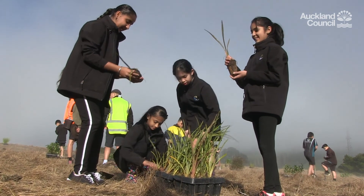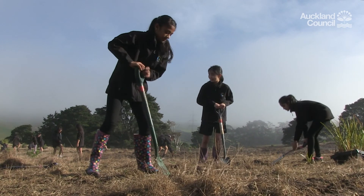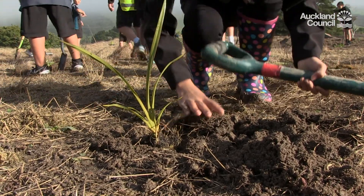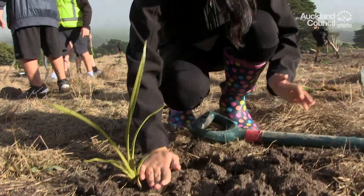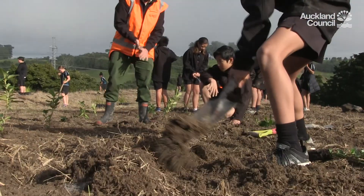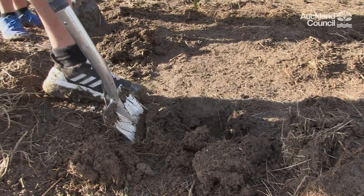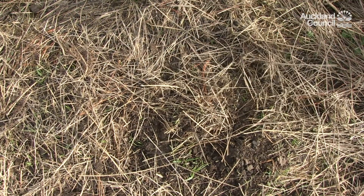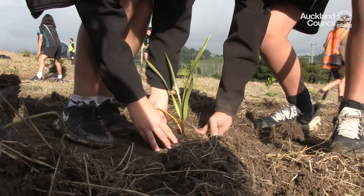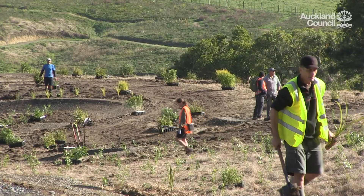Planting trees is a fun thing to do but there are a few things to be mindful of before you get started. Firstly, spades are sharp so please keep well away from your toes and no waving them around in the air — keep your spades facing down at all times. Be aware of others around you at the planting site, as planting sites can be a busy place. Be aware of potential sharp or hard objects in the soil — this could be glass, metal or rocks. Take care around steep, uneven and slippery slopes, especially around water.